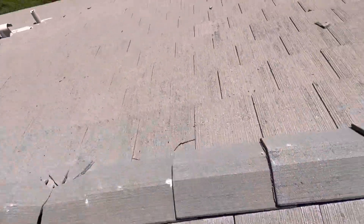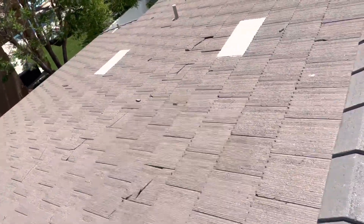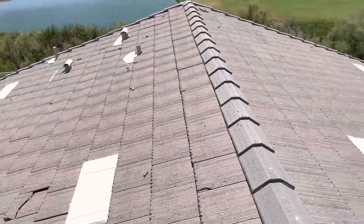Basically, we remove all the tiles, replace all the underlayment — which is what's waterproofing the roof — and reinstall the tiles, and then obviously replace all the broken tiles.